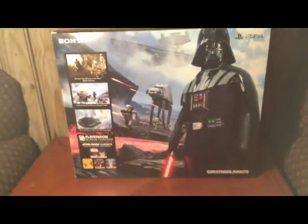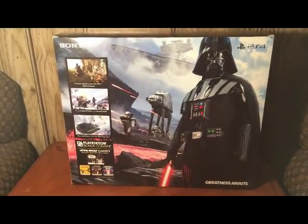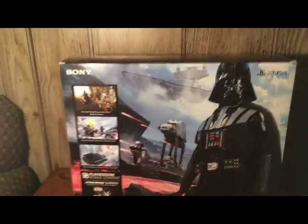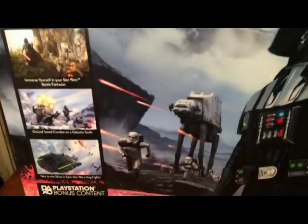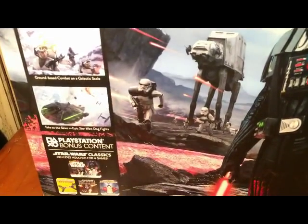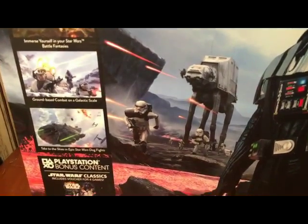On the back of the box we have a very nice image of the Return of the Jedi version of Darth Vader. We have a Star Destroyer right there coming out from its clouds, some Imperial Troopers there, and the Walker.